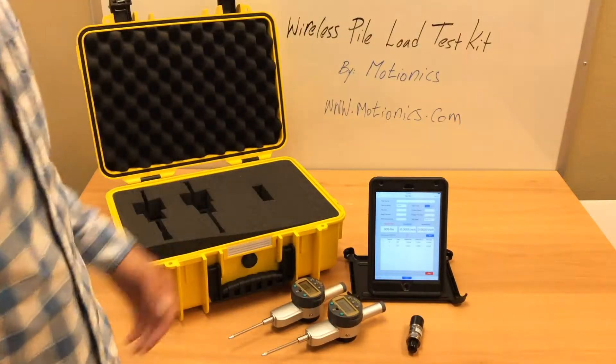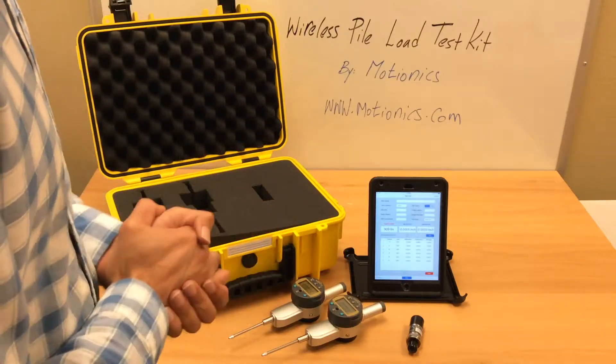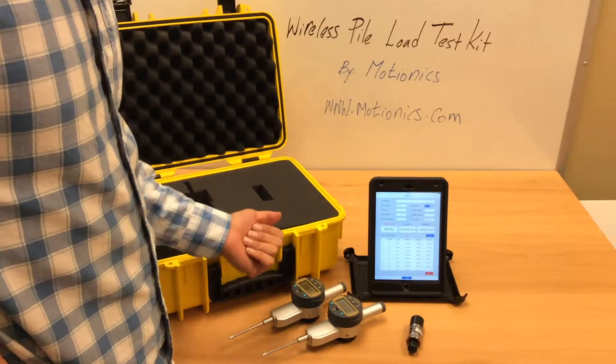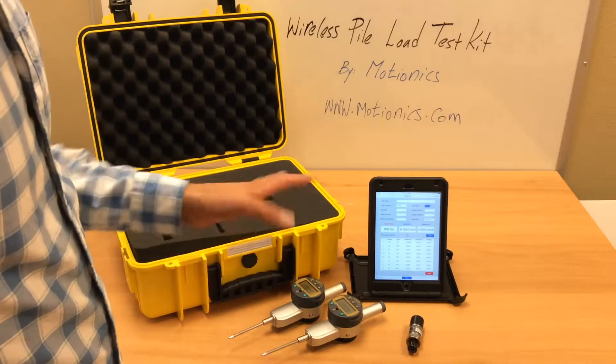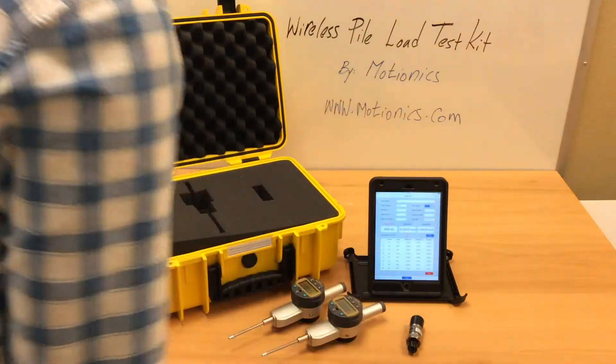Once you start recording, it will take the data depending on the initial setting. Right now it is set to one sample per second. It can be set to up to five samples per second or any custom number to fit your needs.